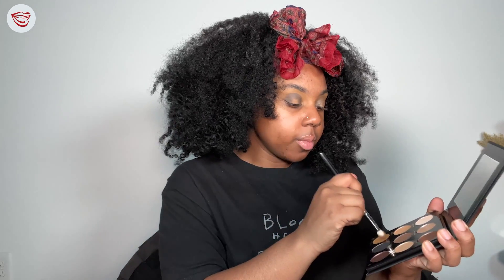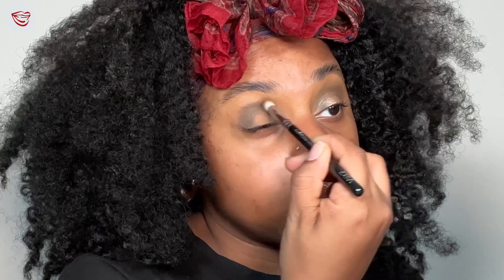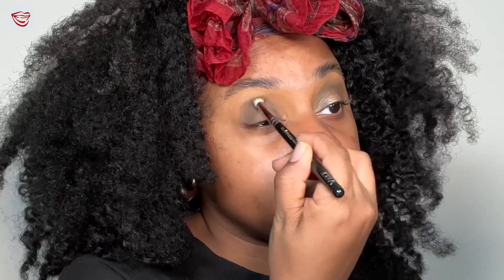Then we're going in with Oh So Nude. In the palette it doesn't look that brown. You're gonna blend out the edges. This is also the longest part of the look, so just take your time, be patient, and blend, blend, and blend again. While blending, be sure to leave the center of your lid empty — that's where we're going in with our gold bronze shade.